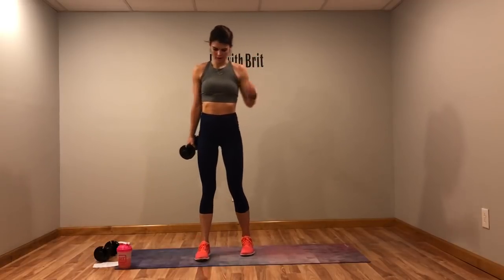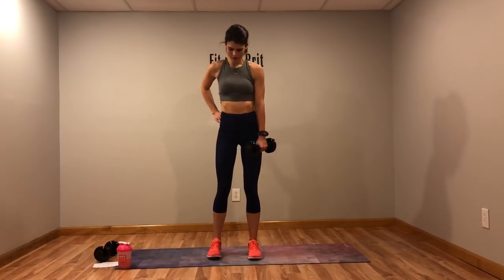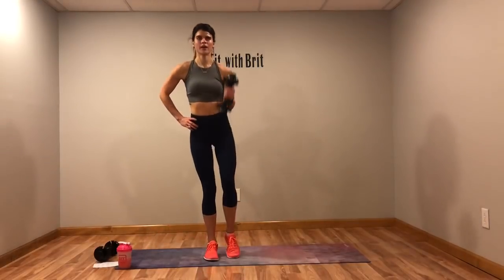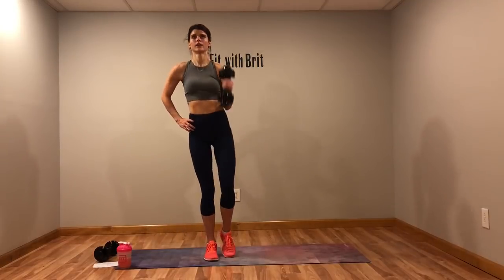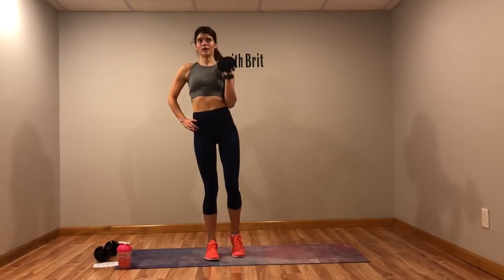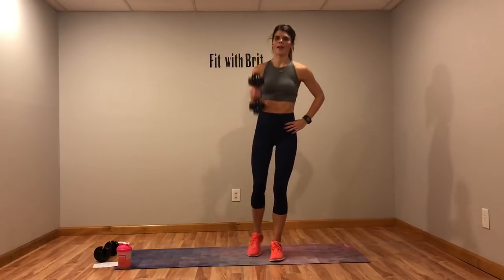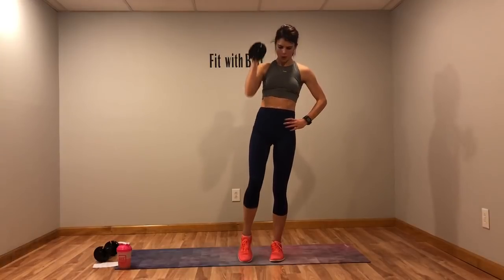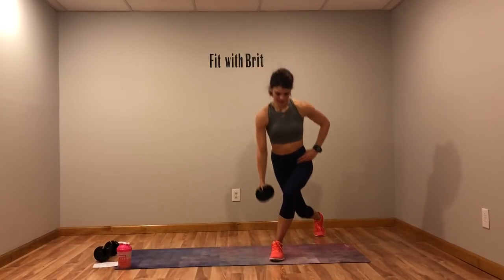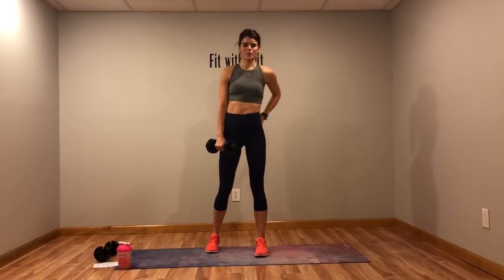We've got that curtsy lunge with the drive. If you're getting tired, drop that weight and do it without. Curl and drive — even if you don't have weights, if you're feeling tired take that jump out and just give me a knee raise. Don't cheat me if you can do it, I want you to do it! Switch sides. Almost there — five more seconds. Beautiful, three, two, one. Just got those cross body crunches and we're moving on.